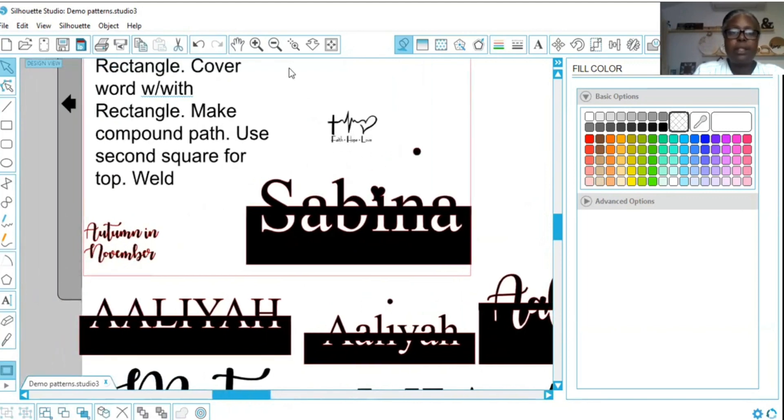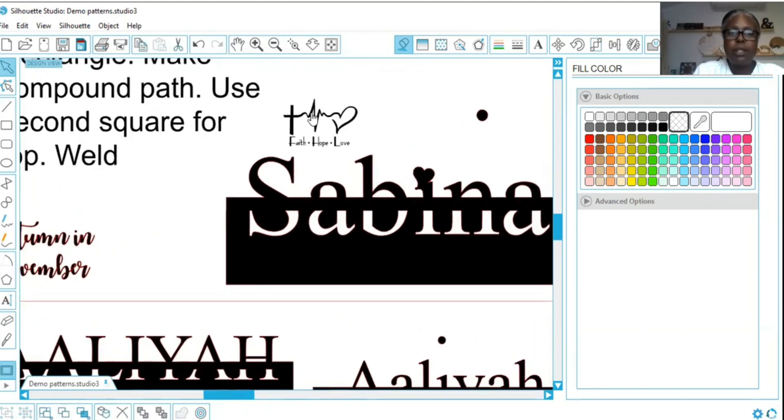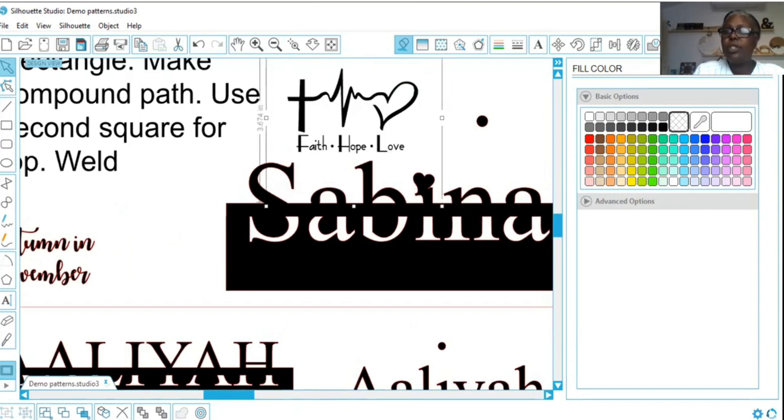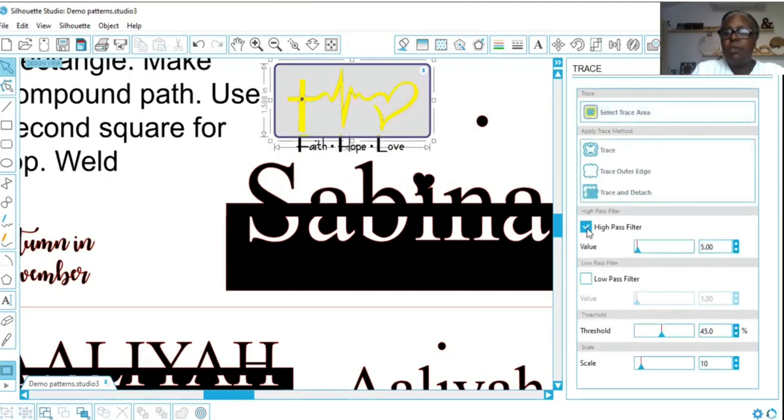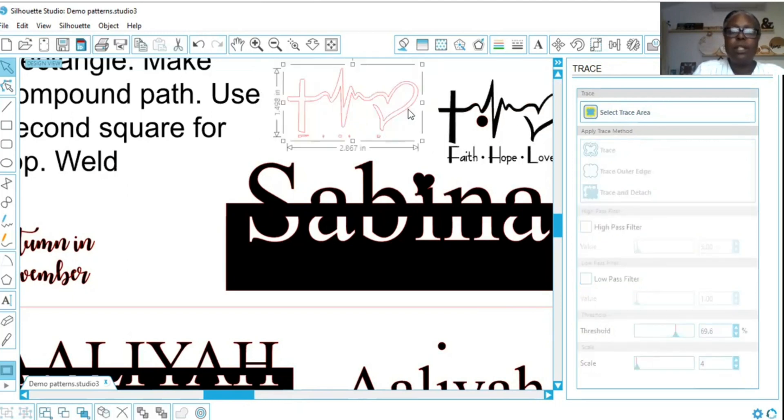Along with Sabina I would like to put something I found on the internet. I'm going to trace it. Remember, you go over here to Open Trace Window, you select the trace area — I only want this part of it. Turn off the High Pass Filter, take scale down to four which is as slow as it will go, and make sure you use your threshold and get rid of all the edges. Make sure everything is yellow and click Trace. I'm moving the original — this is what's left. I release the compound path because I only want the main shape, not these little pieces on the bottom, so I deleted them.